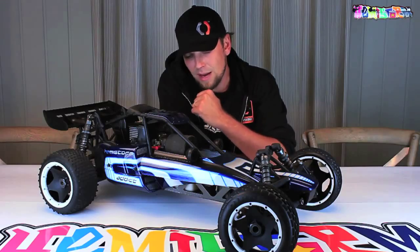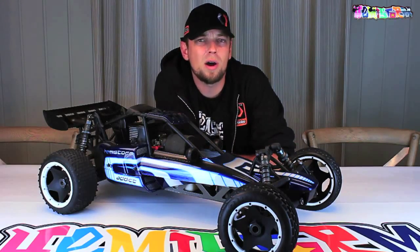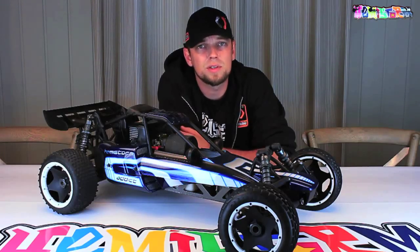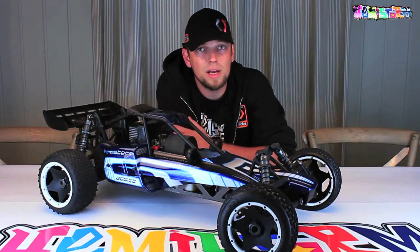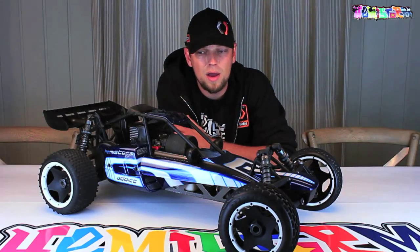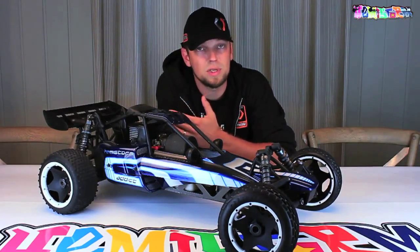After being out of the hobby for a few years, I started to get back into it in 2007 by purchasing one of these cars — an HPI Baja. Mine was an SS, that was the orange one, the buggy version, just like this one.